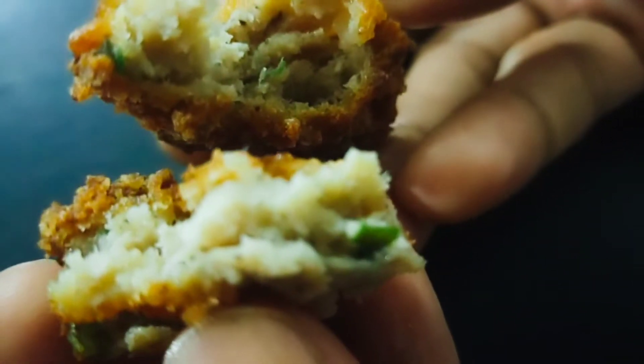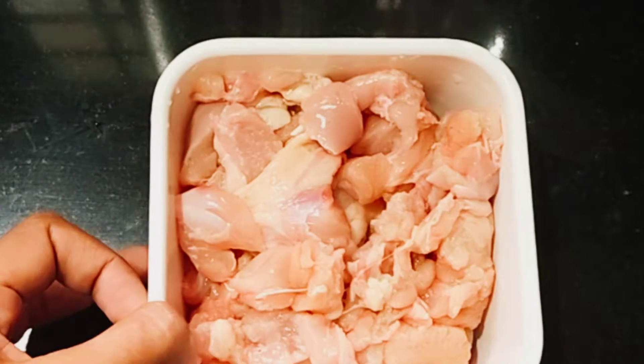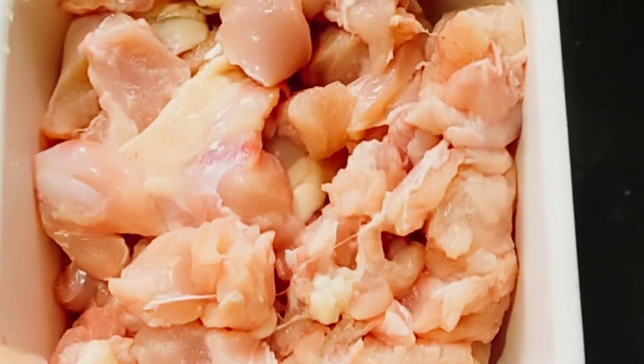We are going to use chicken from the freezer. I am going to use 300 grams of chicken. Now we are going to use 4 bread.